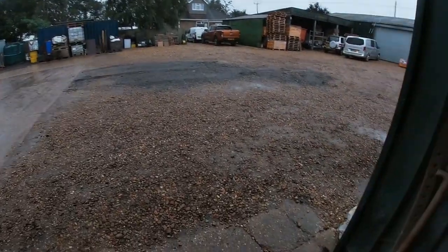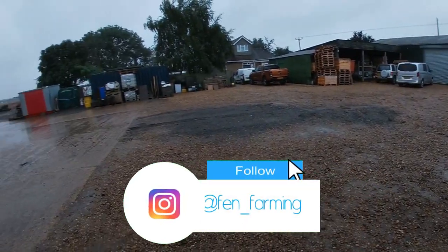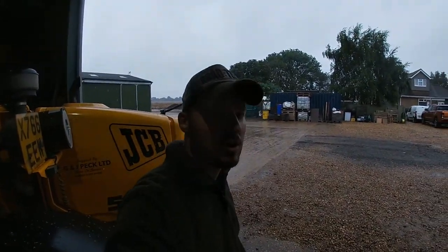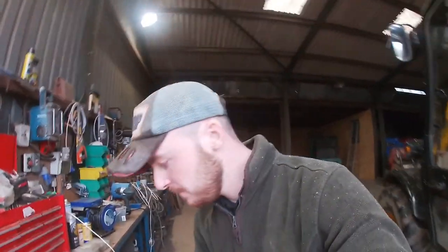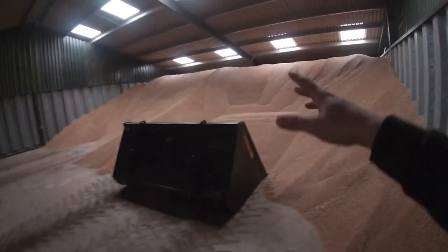Morning. It's raining — finally get some rain, so that's good. We'll go and have a look at the oilseed rape later. But this morning I quickly loaded a lorry load of wheat, so we're getting some cleared out of this shed.